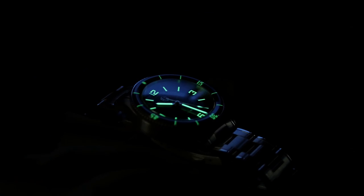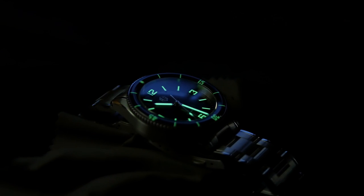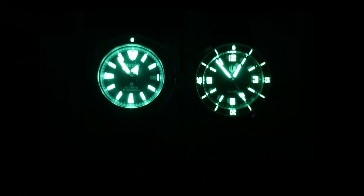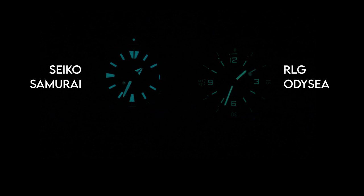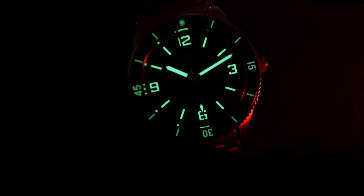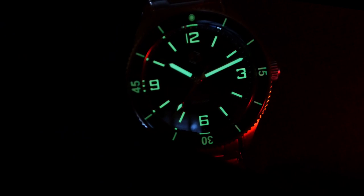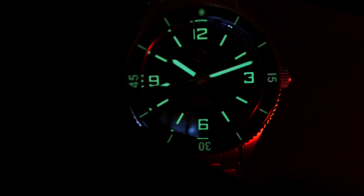RLG went from blue BGW9 over to green C3 Swiss Super-LumiNova. C3 is supposed to be a little brighter — and while I don't have time for a full loom breakdown, I did a quick head-to-head with the Seiko Samurai for comparison. After one hour, the hands were actually beating out the Samurai just barely, though the markers lagged a little. RLG went with fairly thin markers, numerals, and hands, so there's less space to add loom than on the Samurai. Even still, the brightness is very good and pretty comparable to the Seiko Samurai, giving it excellent after-dark legibility.